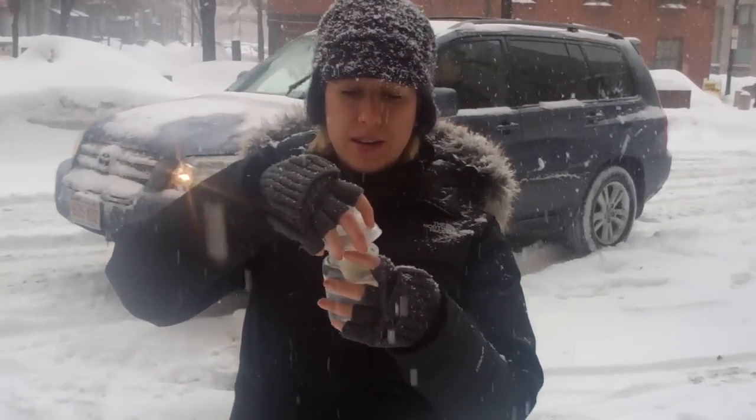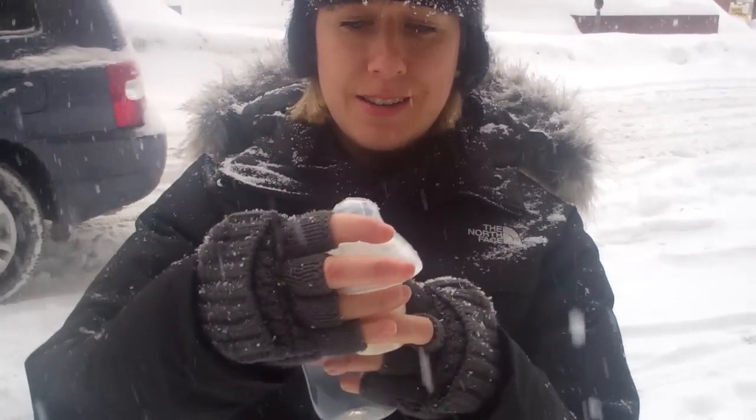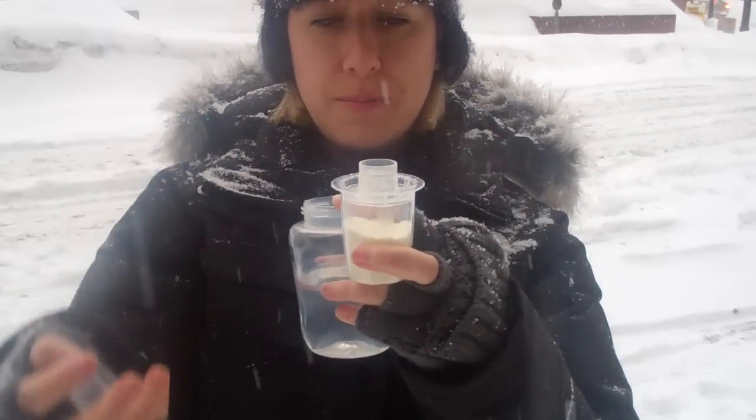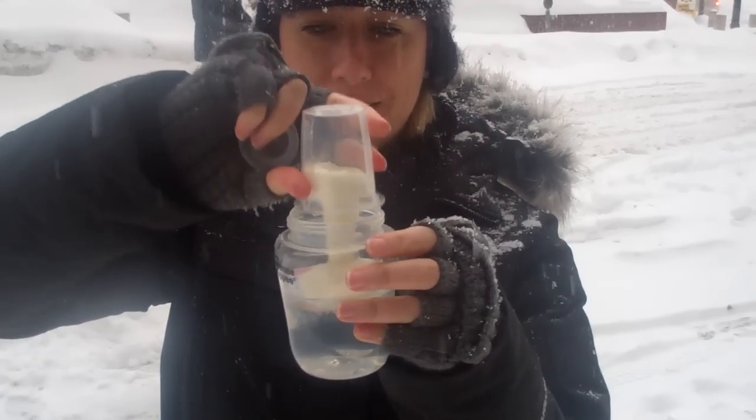This is the Tommee Tippee bottle. All you do is open the top — I've already put the formula dispenser in here — so you take the formula dispenser, pull the top off, and pour the formula in.